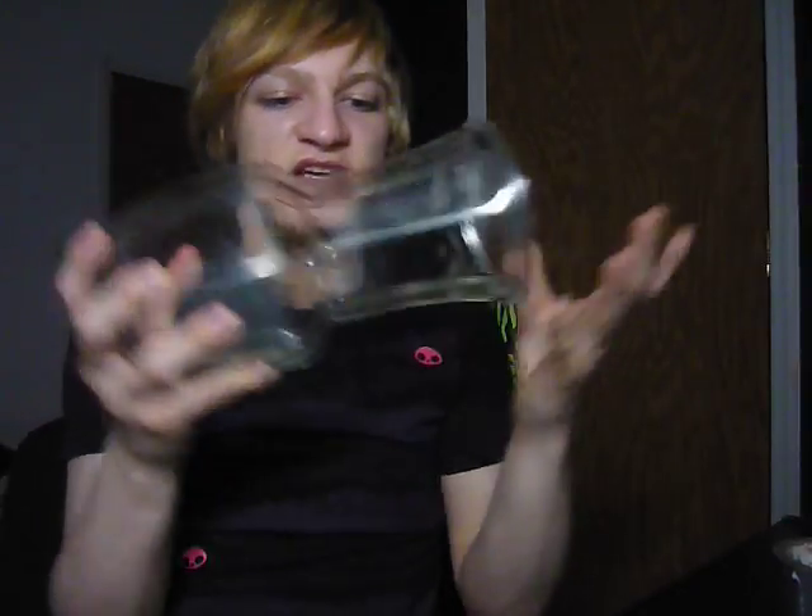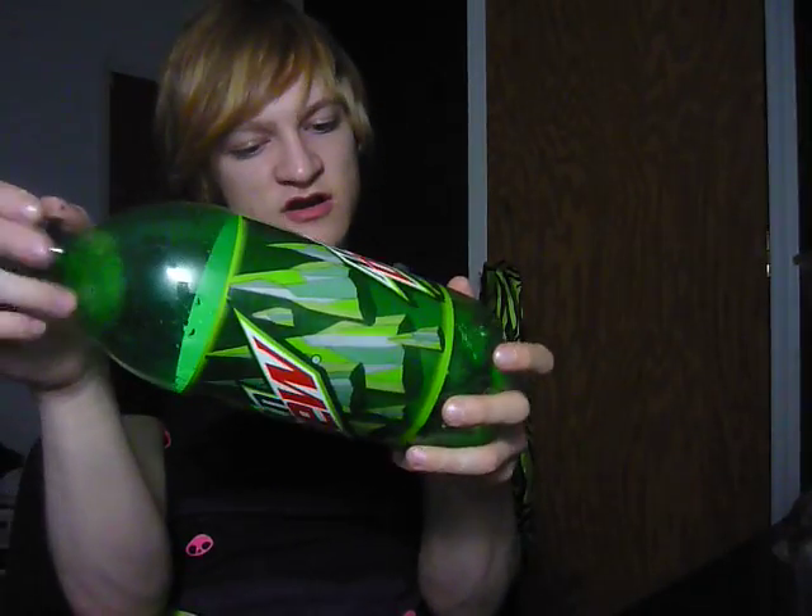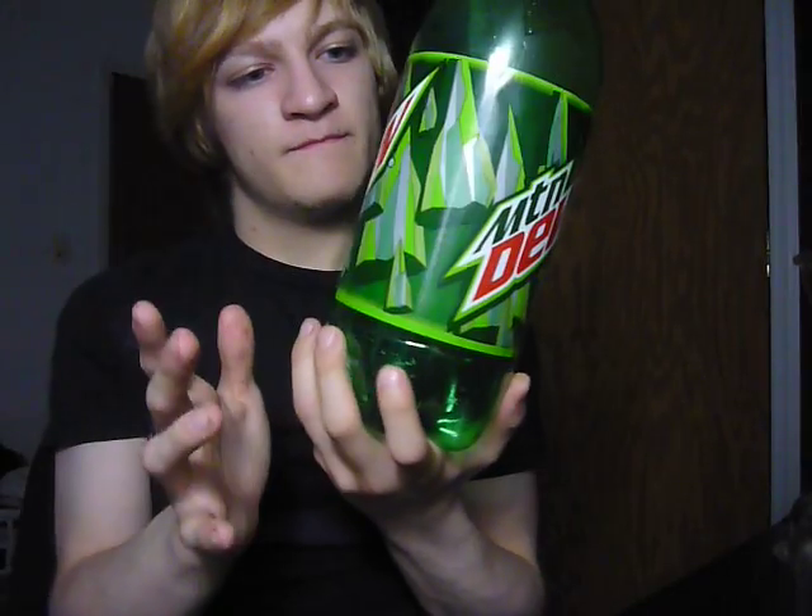Things you're going to need are a vase, a 2-liter bottle — this one's a soda bottle — and duct tape. So let's get started.